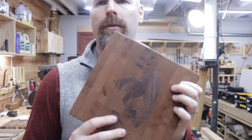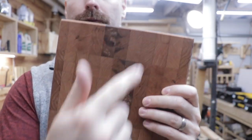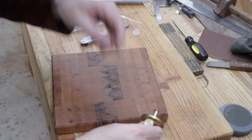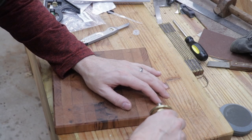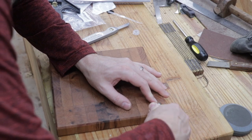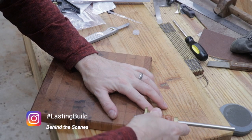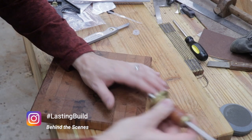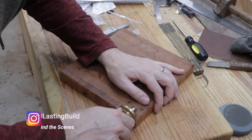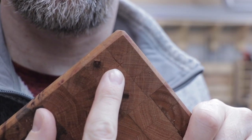Here's the cherry end grain cutting board that I finished — it's got the cheese inlay in it. I'm going to go ahead and add the rubber feet to the bottom of this one. Three quarters of an inch seems about right from the edges of the board, so I've got my marking gauge set at three quarters of an inch. I'm just going to make a little line so I know where to drill my holes. I'll go around the board and do that on all four corners.